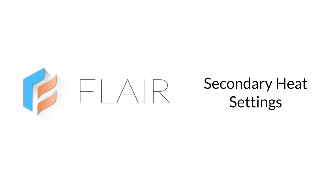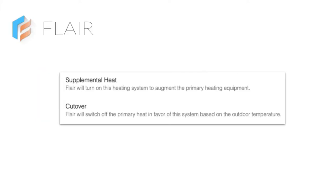Let's look at secondary heat settings. Flair offers two options for secondary heat: supplemental heat and cutover. With supplemental heat, mini-splits stay on and Flair will turn on and off secondary heat based on the outside temperature. With cutover, Flair will switch between mini-split heat and secondary heat, again based on outside temperature.